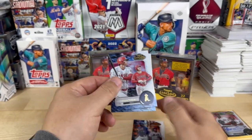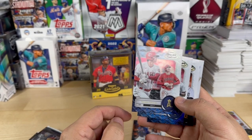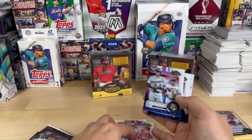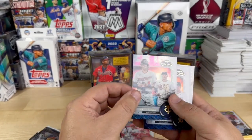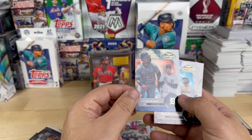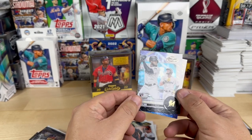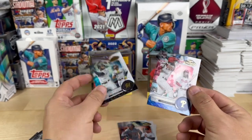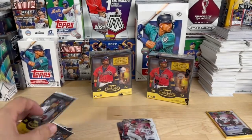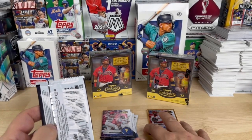Ohtani — and we're recording this the day after he just won the MVP at the World Baseball Classic, striking out Mike Trout, what an ending to the game. We have a Correa, Javier Baez, Brian De La Cruz rookie with the Marlins, and a Brandon Marsh rookie with the Phillies.